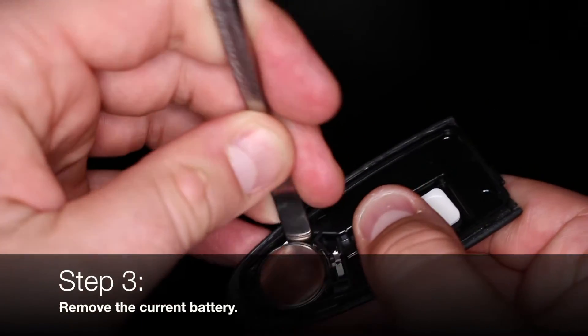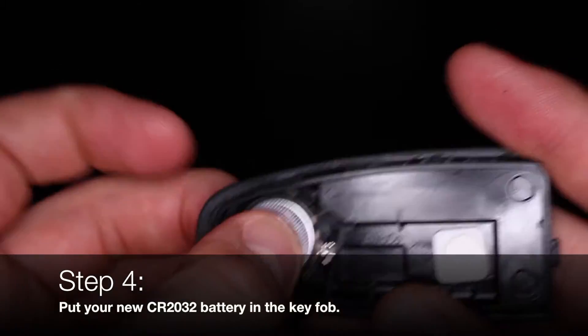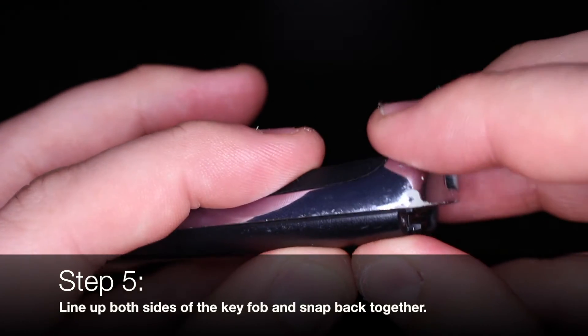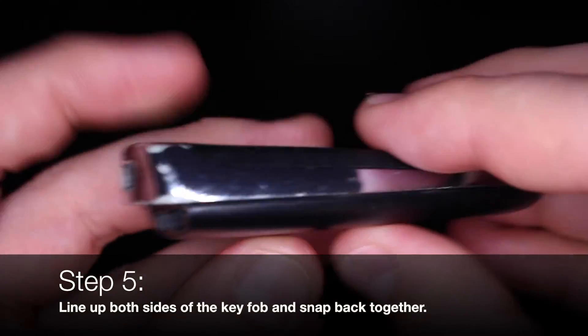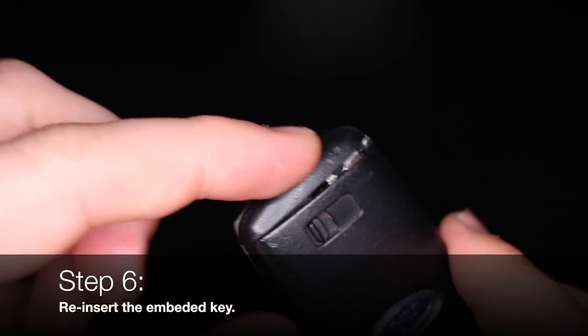Remove the current battery. Put your new CR2032 battery into the key fob. Line up both sides of the key fob and snap back together. Re-insert the embedded key and you're done.